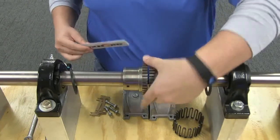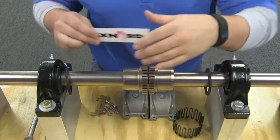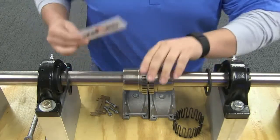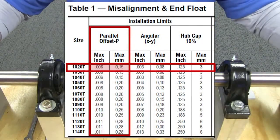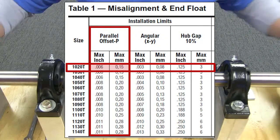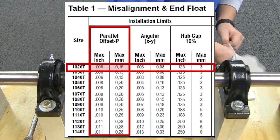Align so that a straight edge rests squarely on both hubs at 90-degree intervals and check with feelers, ensuring clearance does not exceed the parallel offset installation limit specified in the table. By minimizing misalignment, you are ensuring optimal performance of your coupling and your connected equipment.